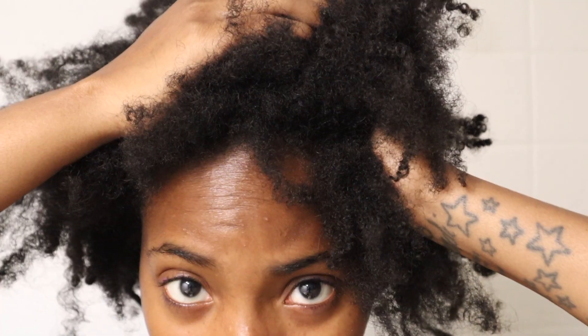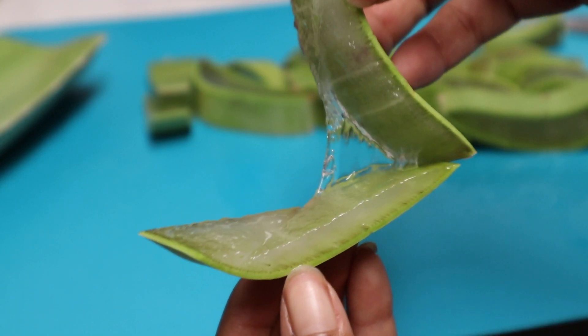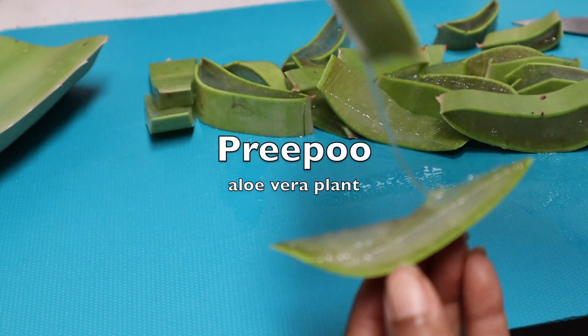Hey guys, welcome back to my channel. As you can see, today is going to be a wash day - very well needed, highly needed. As you can tell, my hair is looking really crazy, brittle, dry, nappy. I can't say nappy - I do have 4C hair.